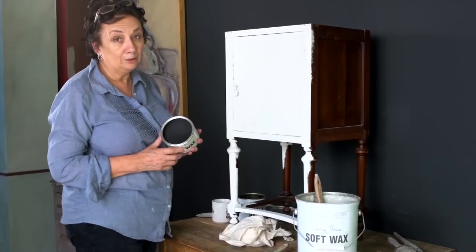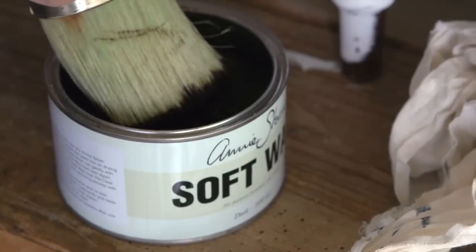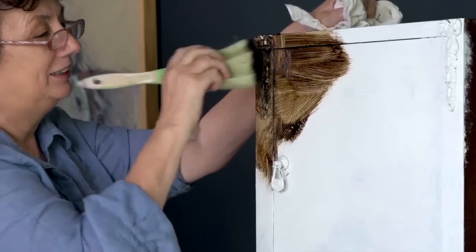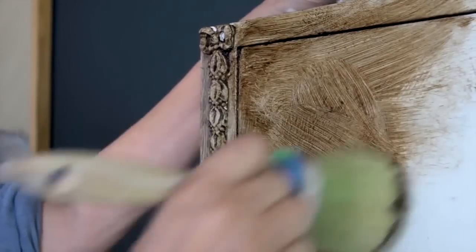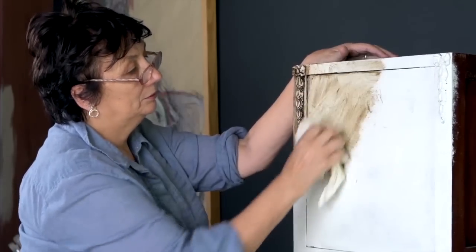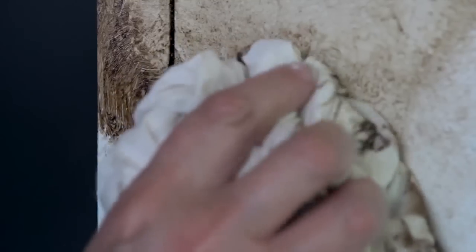So this is my dark wax. I know it looks really dark, and what I'm doing now is something you probably will be very scared of. But as long as you've got clear wax underneath, that is not a problem. Now I'm going to just wipe that off — quite lightly take it off. That's where I did the stipples.